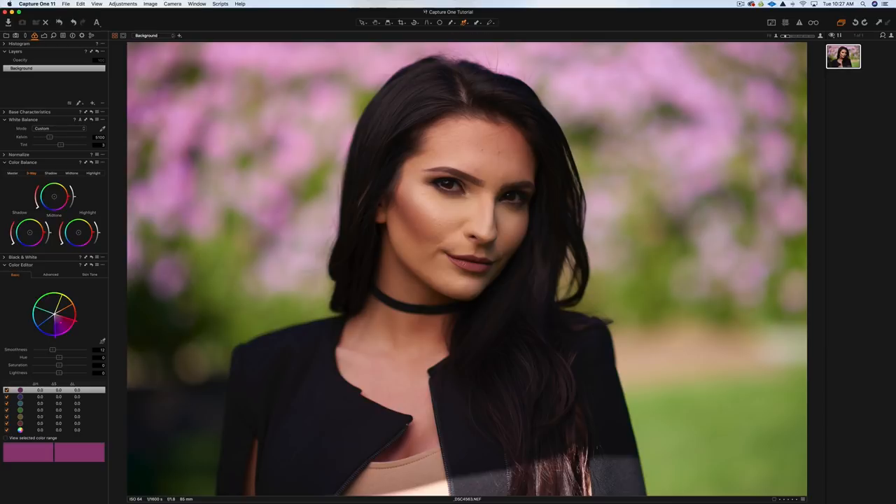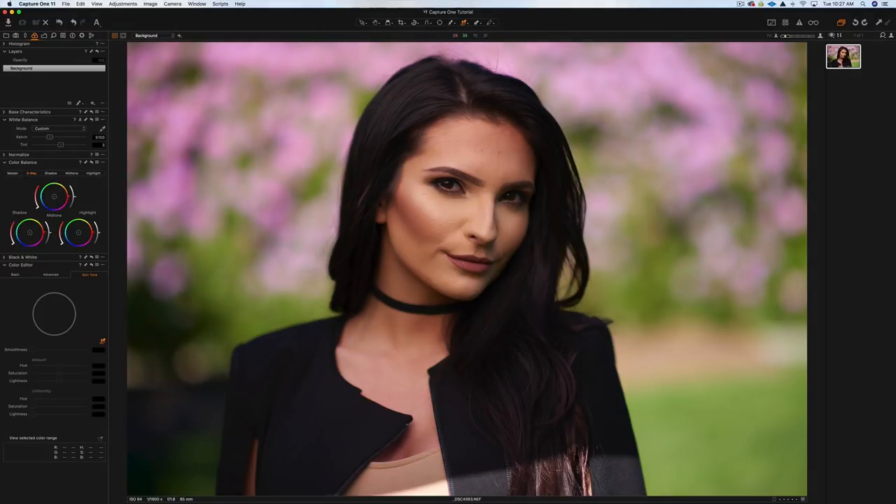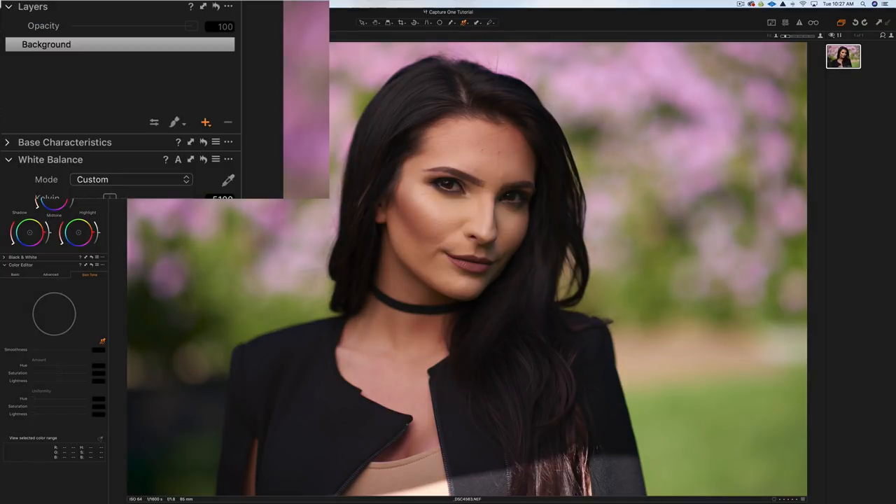You can see we have our color balance here — I like to save that to the end for color grading. Now we have our color editor. What I'm going to do is try to even out the skin tones, and I'll put those adjustments on a separate layer. If you click the plus symbol, you can create a new layer; if you right-click, you have choices for new empty layer, new filled layer, clone layer, or heal layer.